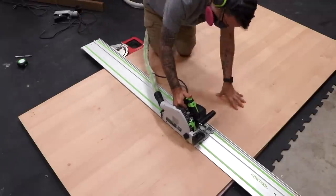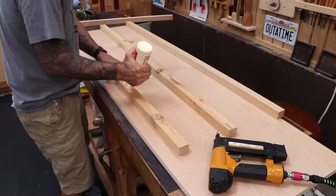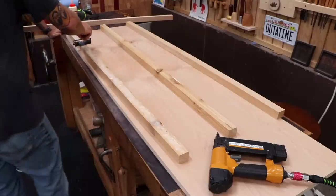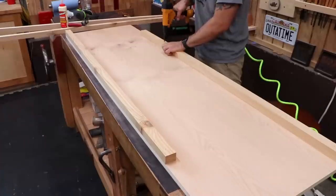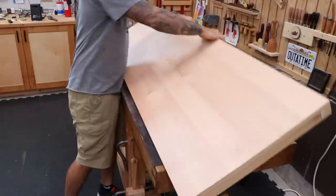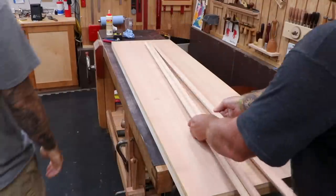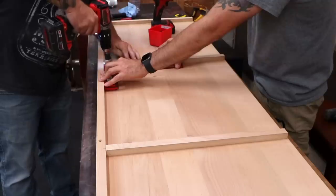We'll start by cutting up some plywood for the platform. On the underside of the platform, I'll install a grid work of support strips using some ripped two-by-fours. We'll attach them with glue and brad nails. To keep the boards from moving around or sliding off, I'll install some additional strips on the top surface of the platform.